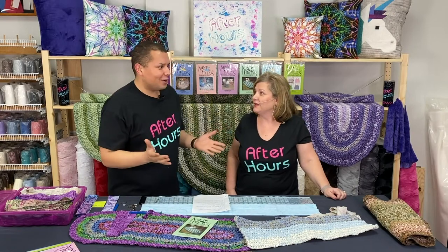Hey everyone! Welcome to After Hours here at Linda's Electric Quilters. We are super excited that you're joining us this evening. We have a really cool tutorial for you tonight.